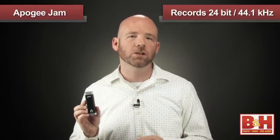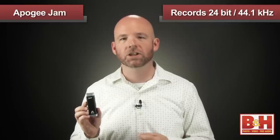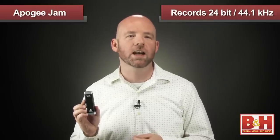Studio professionals have been using Apogee products for a long time, but over the last few years the company has expanded their product line to include less expensive portable audio solutions for Mac users that still deliver the pristine audio quality the company is known for. So on the heels of highly successful models like the One, the Duet, and the Duet 2, they now bring us the Jam, which uses what Apogee calls their pure digital technology to deliver studio quality sound.